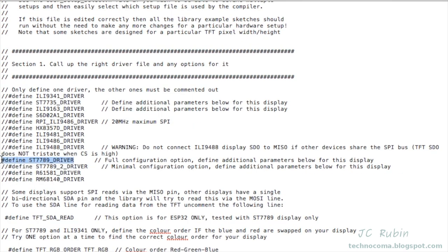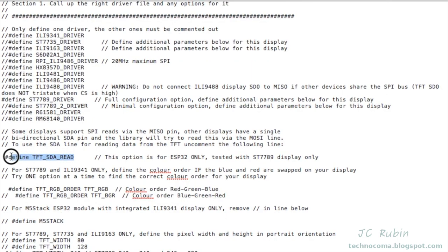In the first section, we're told to define only one driver. I chose ST7789_DRIVER. There's also ST7789_2 — I didn't try it; it's a minimal configuration. The one I went with works just fine. If you have an ESP32 and a 7789, this feature is supported, so I've enabled it.